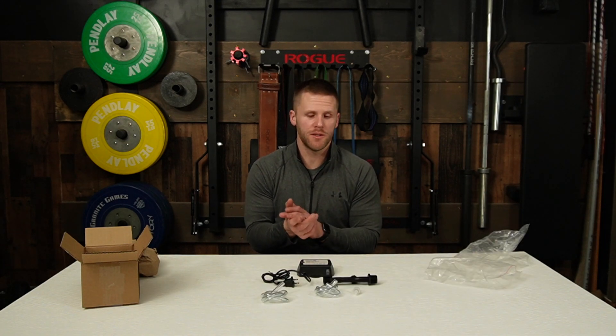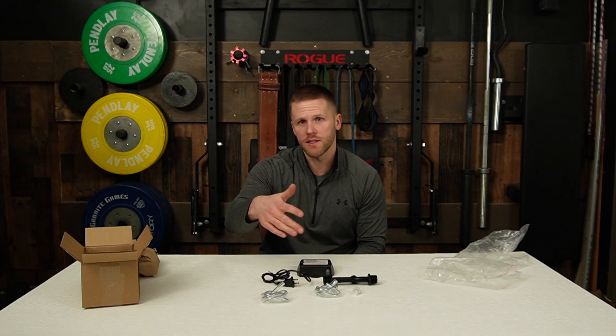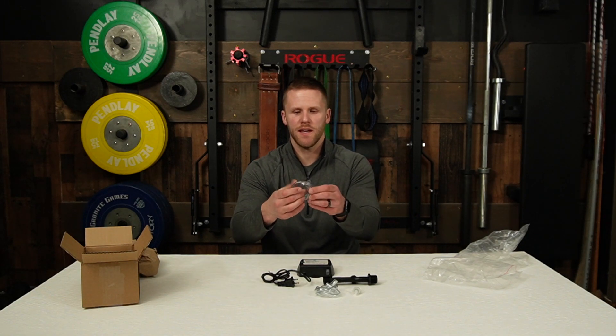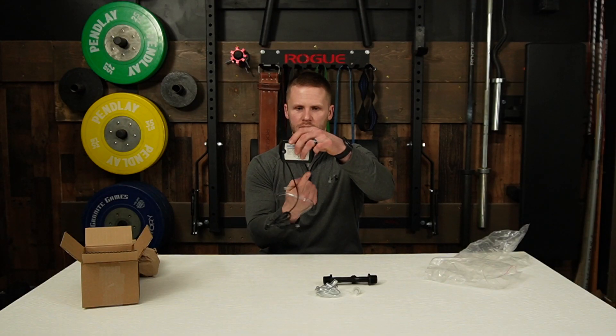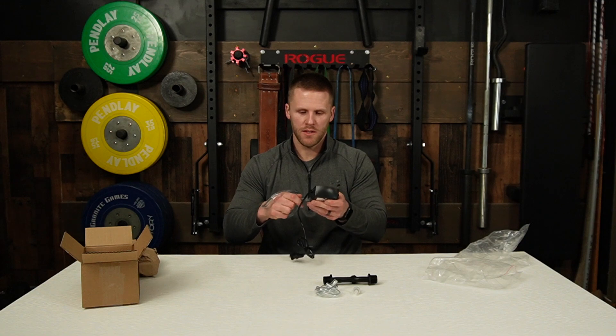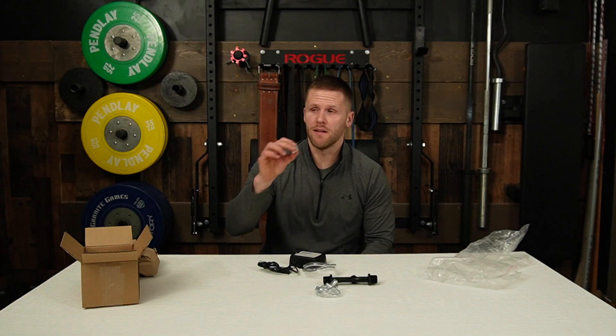The first thing to do to set this up is to get your ozone generator hooked up with tubing. Take one of these tubes and unwind it, and simply push the tubing onto that bottom piece there. Now, take your check valve and blow into it — you're only going to be able to blow in one way, so just flip it around.